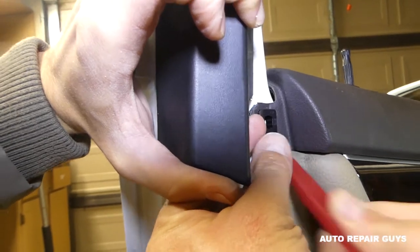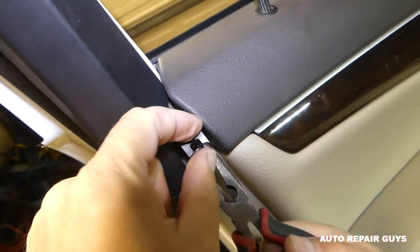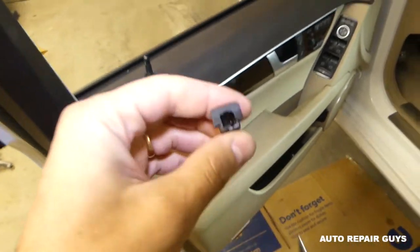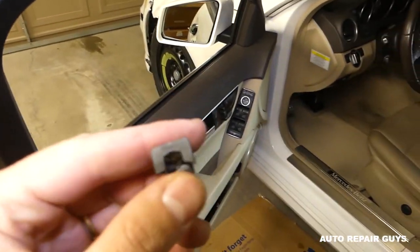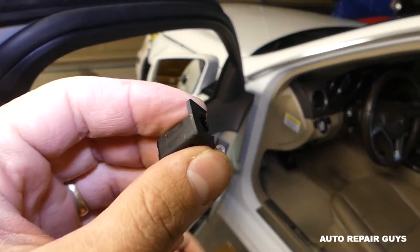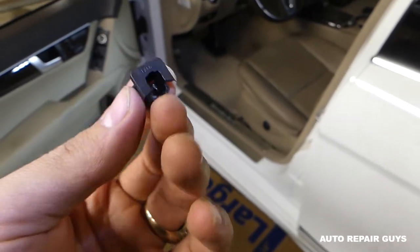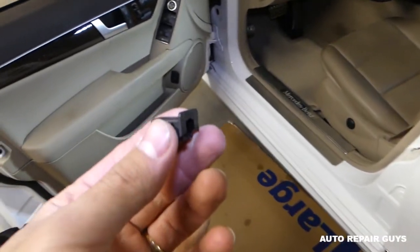We got it out — we broke ours on one side but it won't affect it because it's hidden. You can buy replacement ones and we'll have links in the description. That's why it's good to watch what we do before you do it, so you can avoid our mistakes.